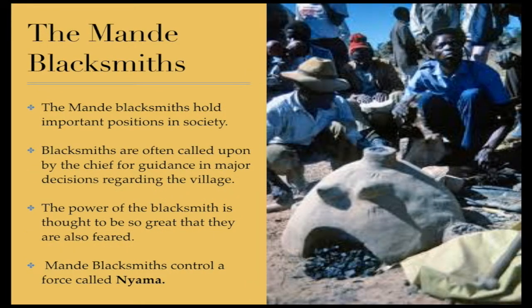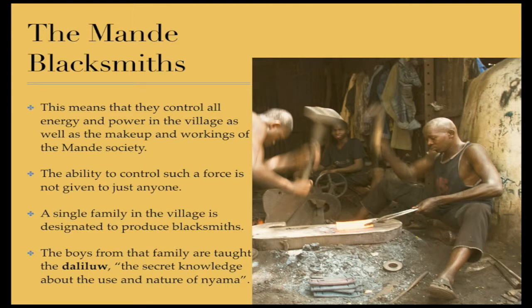The Mande blacksmiths hold important positions in society. Blacksmiths are often called upon by the chief for guidance in major decisions regarding the village. The power of the blacksmith is thought to be so great that they are also feared. Mande blacksmiths control a force called Nyama. This means that they control all energy and power in the village, as well as the makeup and workings of the Mande society. The ability to control such a force is not given to just anyone — a single family in the village is designated to produce blacksmiths. The boys from that family are taught the Dalilu, the secret knowledge about the use and nature of Nyama.